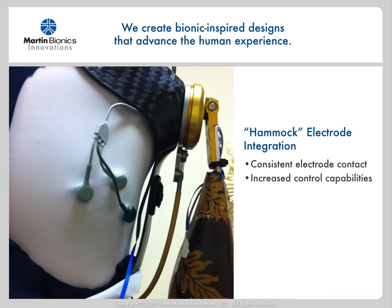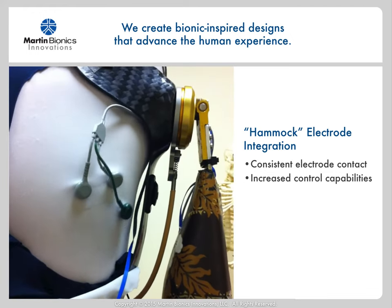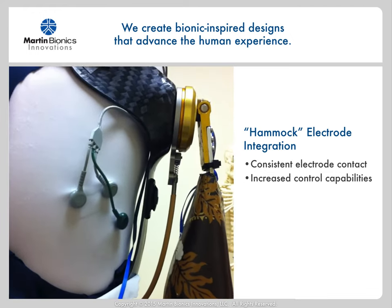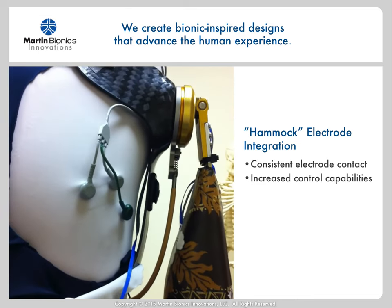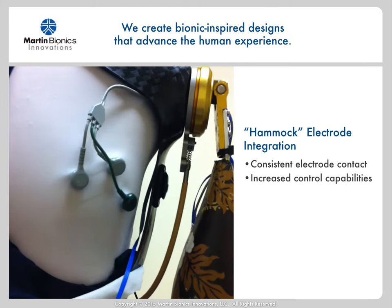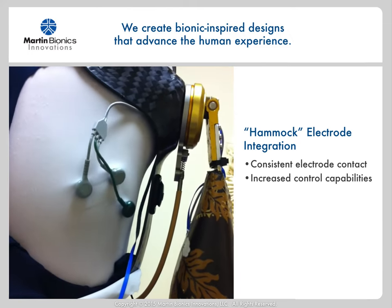This gentleman had excessive muscle migration issues, causing him to have a lot of challenges controlling myoelectrics due to the gapping issues between his body and a rigid socket. Using the fabric-based shoulder socket design, however, you can see how well the electrodes maintain contact with his body.